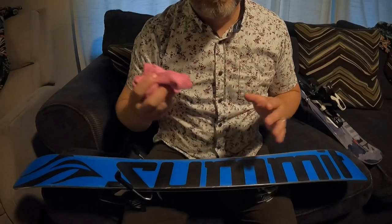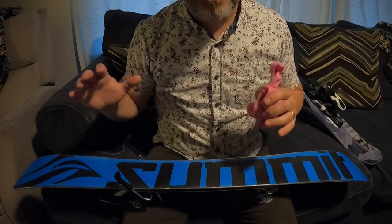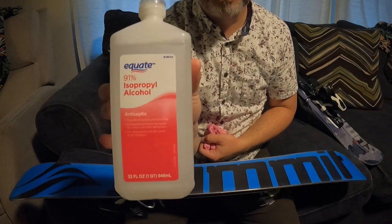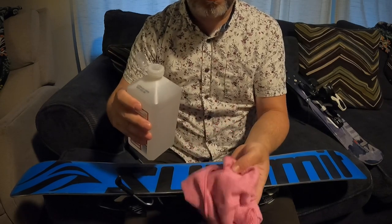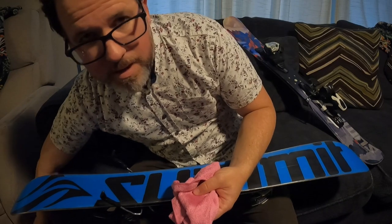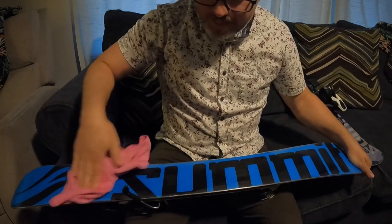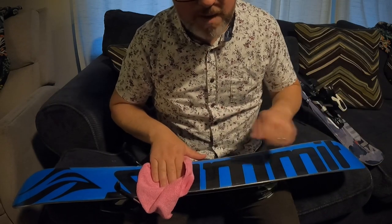The first thing you want to do is use a board or ski cleaner to strip off the old wax. In my case, I'll be using 91% isopropyl rubbing alcohol. Just put a little bit onto a microfiber cloth — you don't have to put a whole ton — and wipe up and down to strip off the old wax, dirt, and grime from the board. It's really important to do this step to ensure the wax bonds when you rub and buff it on.